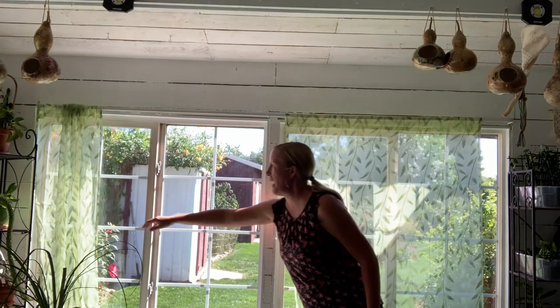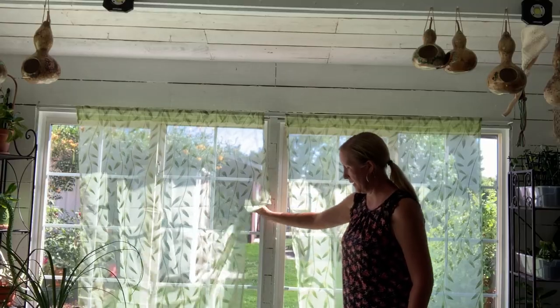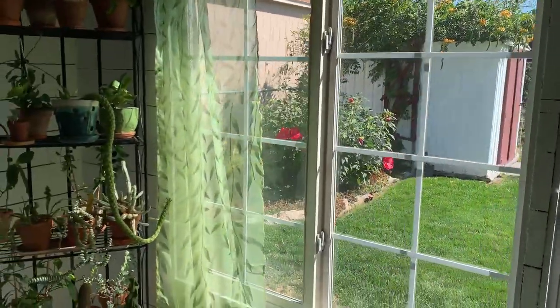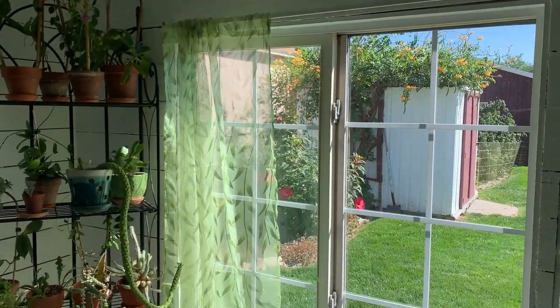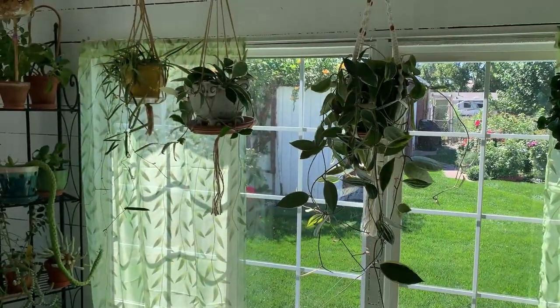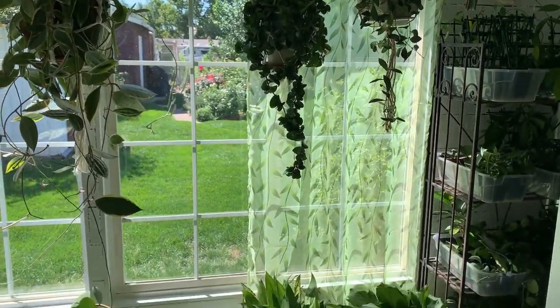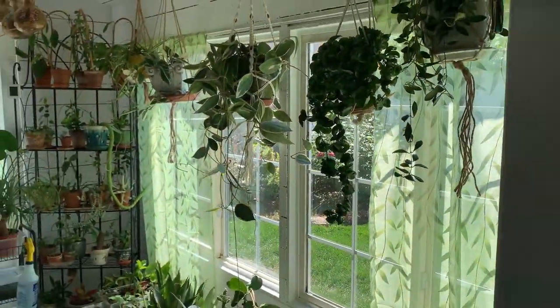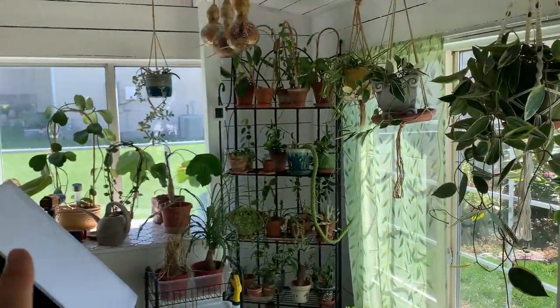I'll keep them closed because it's about 90 degrees in here — this might help a little bit. Check them out, they're so cute! It's tomorrow now — I got distracted, that happens. I hung up all the Hoyas back there, you can see them, they look really good. There it is — I think it looks so cute with the curtains, I love it. It really makes it look so nice and cozy in here. I might want to hang some more in those east windows too.